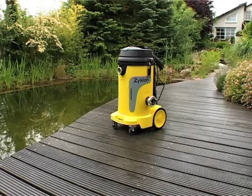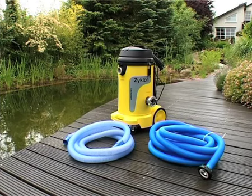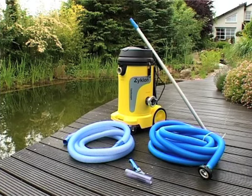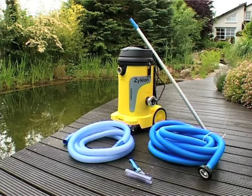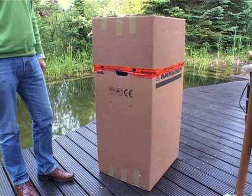The mud sludge back cyclone basic equipment includes a floatable suction hose, draining hose, round suction nozzle, and tripartite aluminum telescopic rod. At the delivery of the mud and sludge back cyclone, make sure the carton box in which it is delivered is undamaged.